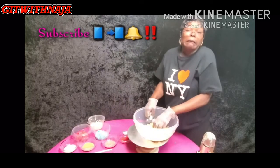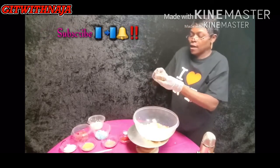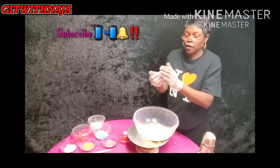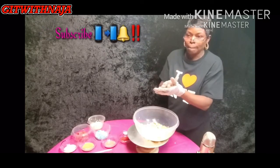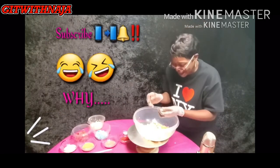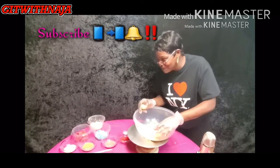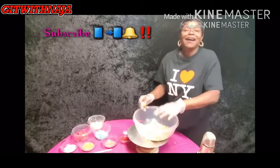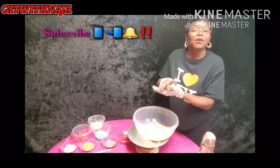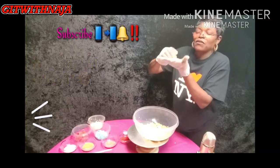So you roll it and you put them down — oh, that one came out nice! Yes, this is so exciting. Make sure you do this because this is the most important part: if you don't, you're going to have cracking in your balls. You don't want cracked balls, so we roll them.